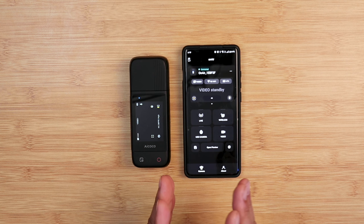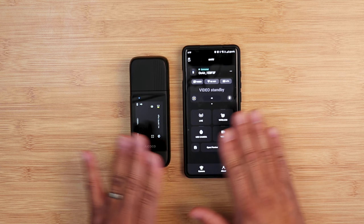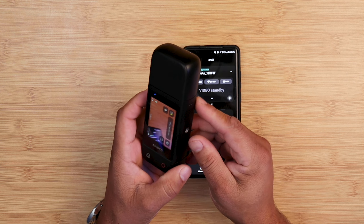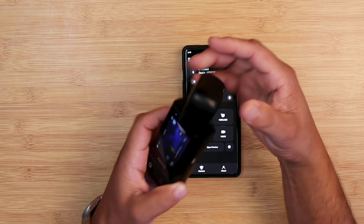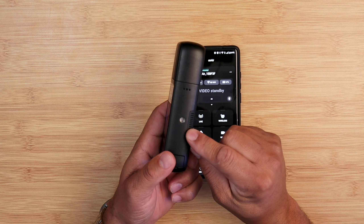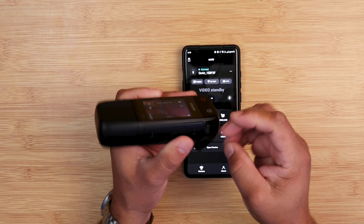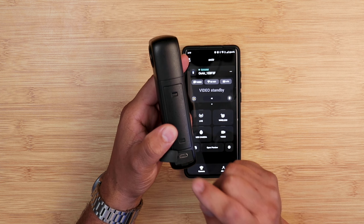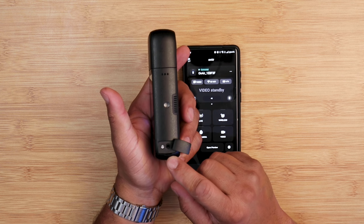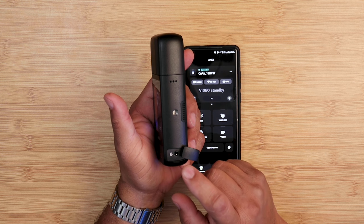Let's go over the AI Coco along with the application. When you download the application, you can control everything wirelessly. Looking at the construction of the device itself, it's an all-metal build here and here. Your camera turns and rotates. This is plastic at the top, but the main body is all-metal. You've got a quarter-inch mount here and at the bottom. Here you have your USB slot to connect to your computer, and over here you have your microphone input. In the park scene, I had my wireless microphones connected to this module to get good audio.